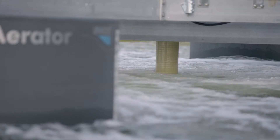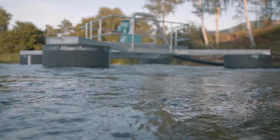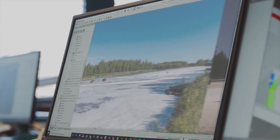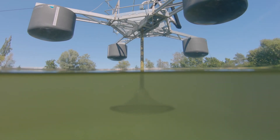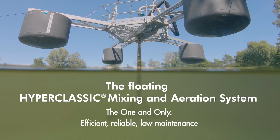With the floating hyperclassic mixing and aeration system, we have succeeded in making the incomparable mixing and aeration performance known throughout the wastewater treatment industry available for aerated lagoons. To our surprise, this is the first and only true floating mixing and aeration system for lagoon treatment plants in the world.